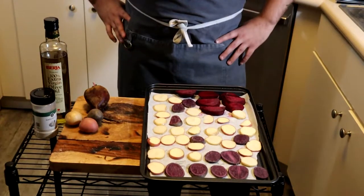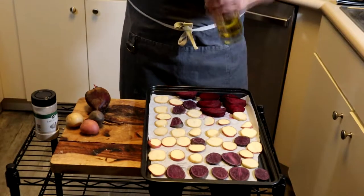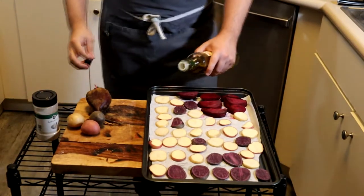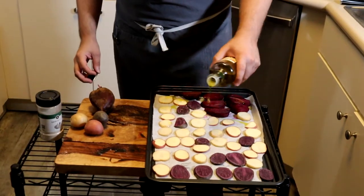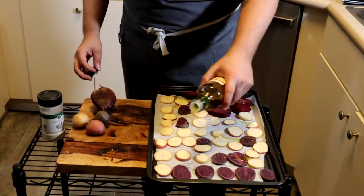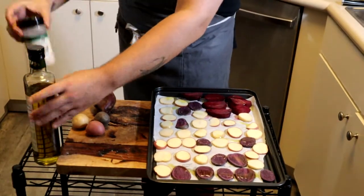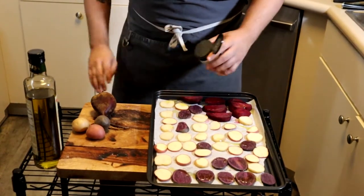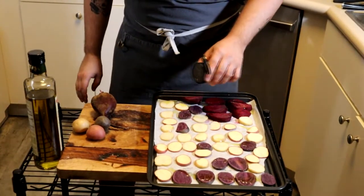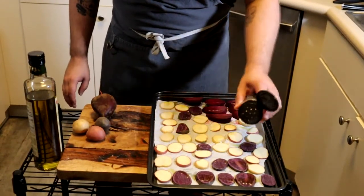And then your potatoes — cut them up like a little chip size. We're going to go ahead and drizzle olive oil into all these things. A little lighter drizzle — I went a little heavy there. Even lighter than that, alright? We've got the garlic salt, this is just for the potatoes. Do not season your beets.